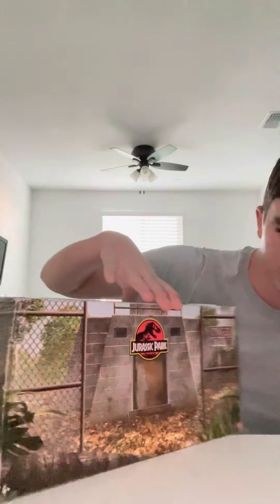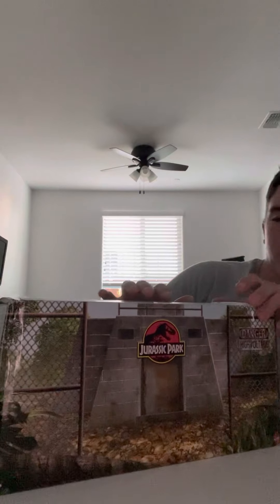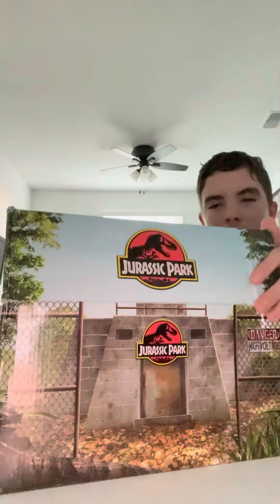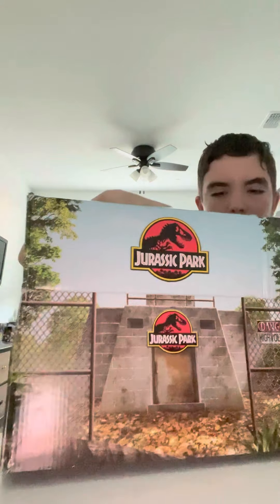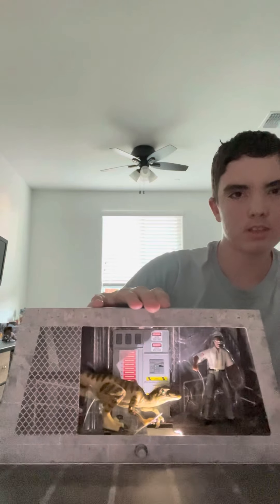I've actually already kind of opened this — it's a long story, I'll show you what I did to it. You've got the cool power shed on the box and everything, that's the way Sattler goes in. And here it is — you get the whole power shed. He's absolutely out of his mind!